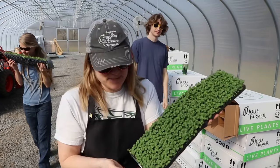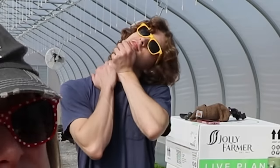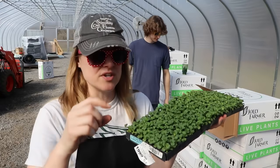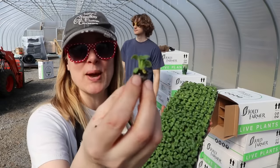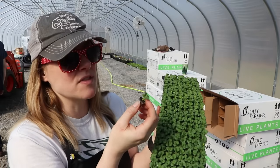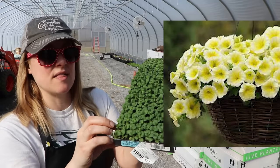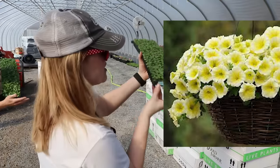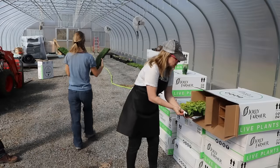Usually when I get petunias in they're much larger than this, but I had to order the smaller petunias — these are in a 500 plug tray and these are for the wave petunia packs. By the time they're ready for sale they will be filling out the pack and they will be fantastic. This color is actually yellow — and we have some coal as well.